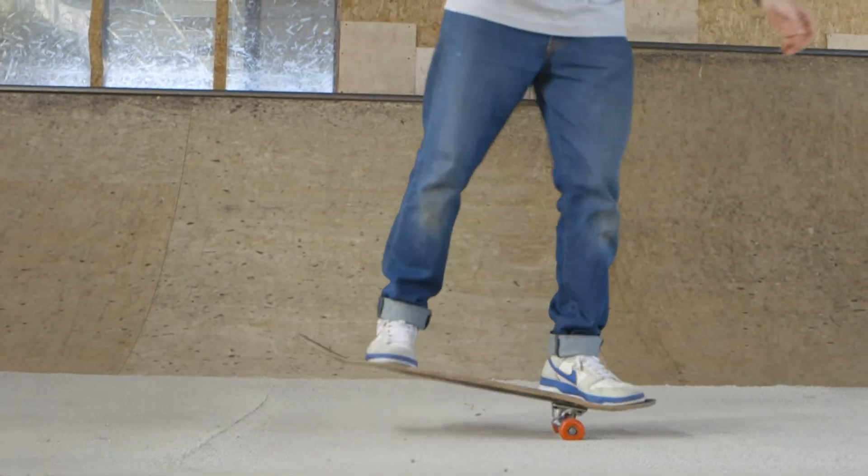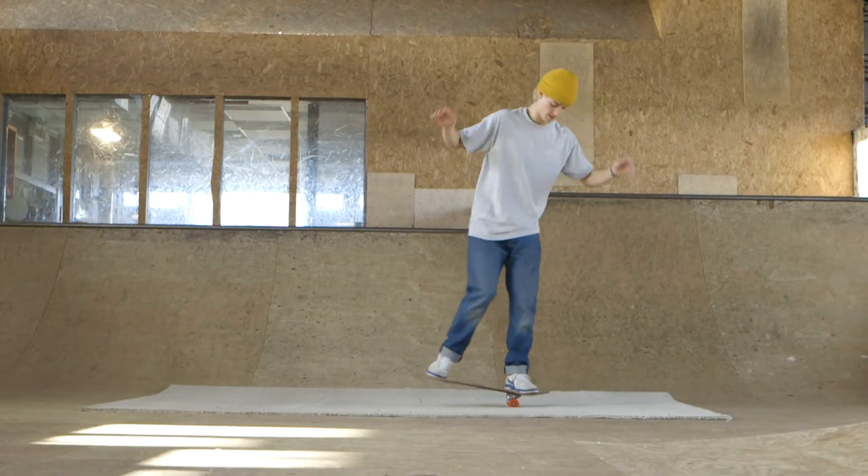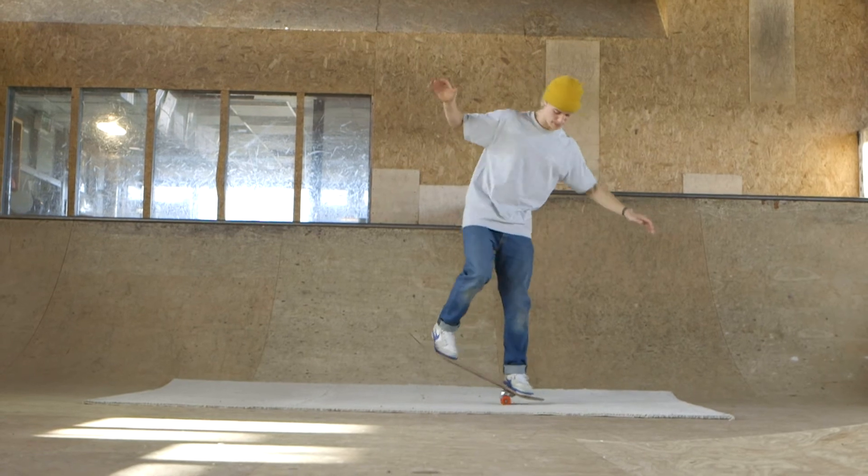You can also try nose manuals. This is where you repeat the exact same thing but on your nose. These are much harder though so be careful.